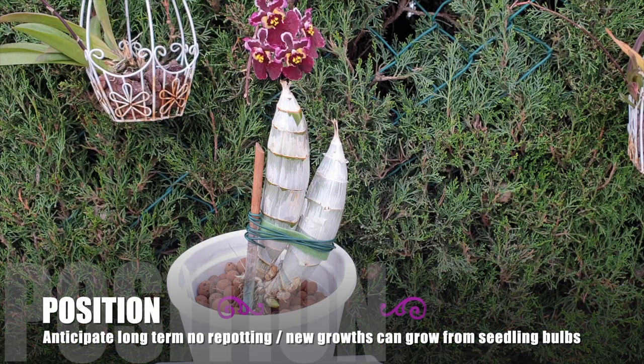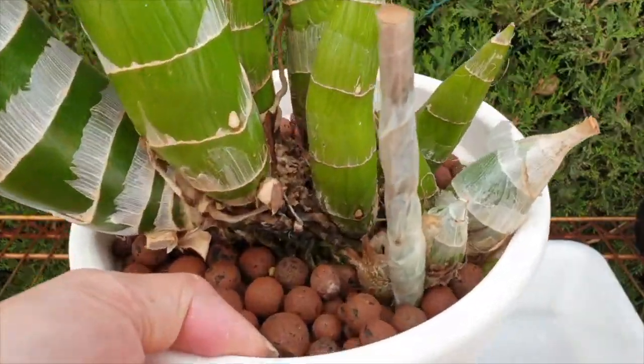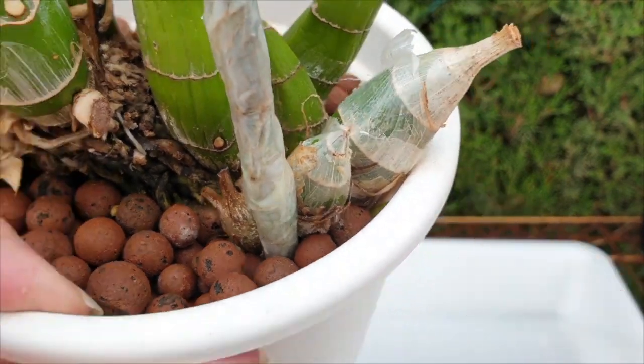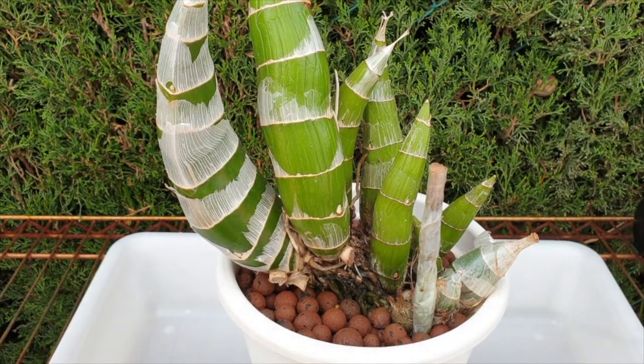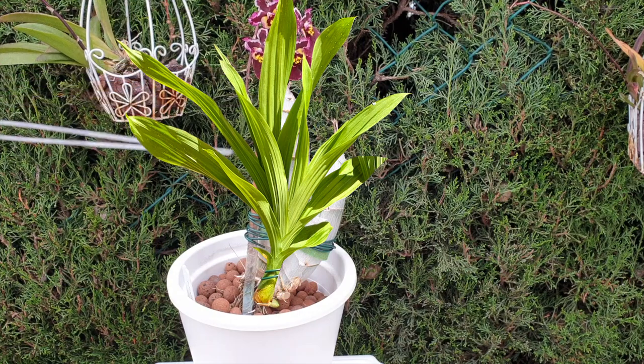I highly recommend potting your Catasetum into the middle of the pot. This gives you a lot more time than if you position the back bulbs at the edge thinking the orchid will grow toward the center. The longer you leave a Catasetum in a pot, the more growing points it will create, including at the back where the back bulbs were. Suddenly you could run into trouble because the orchid grows in an unexpected direction, and you've run out of space. Also at this point, we don't want any water touching anything emerging from the orchid until the new growth is at least half leafed out and roots are in the pot.